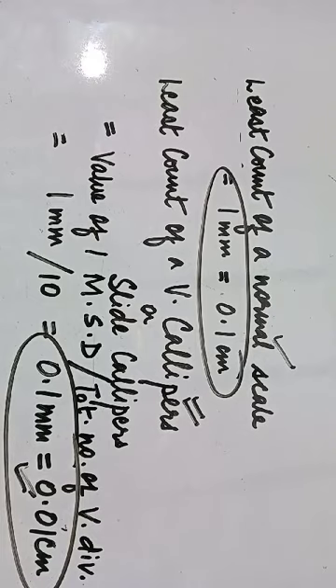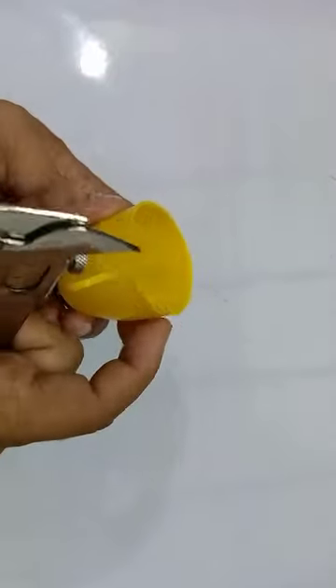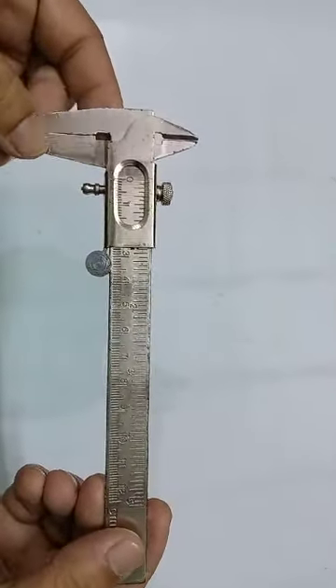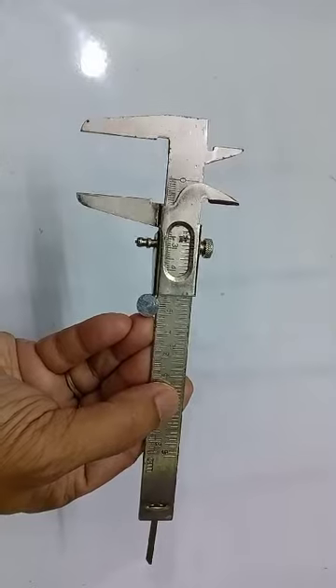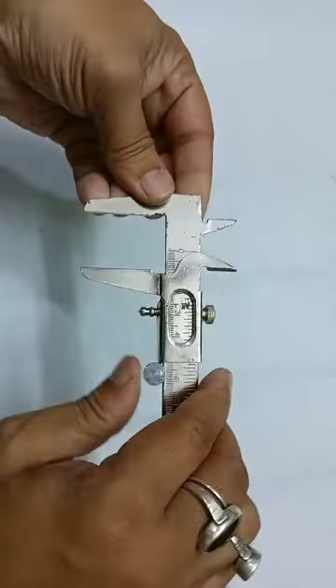Now let us talk about the usage, because this lecture is dedicated to the usage of a Vernier caliper. I will show you with the help of this cup how to measure the external diameter. First, let us talk about how to check whether this instrument is devoid of any errors. In Vernier caliper, there is a mechanical error called the zero error — it's a manufacturing defect which sometimes occurs.